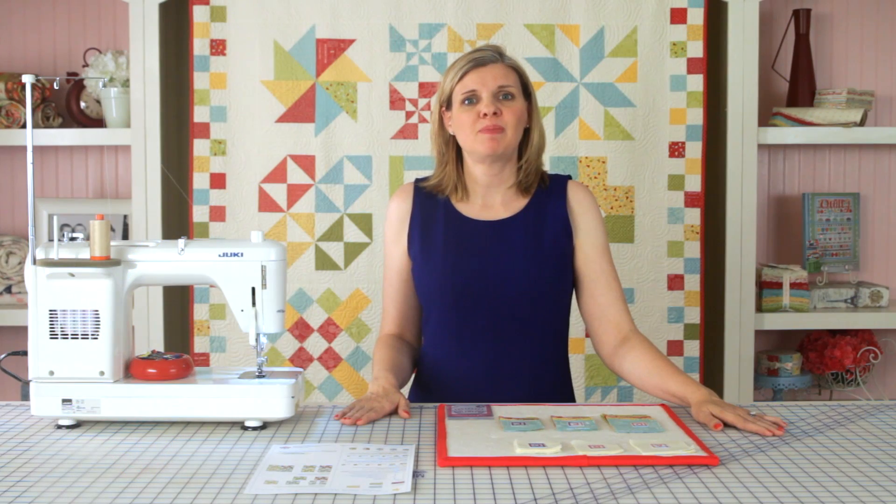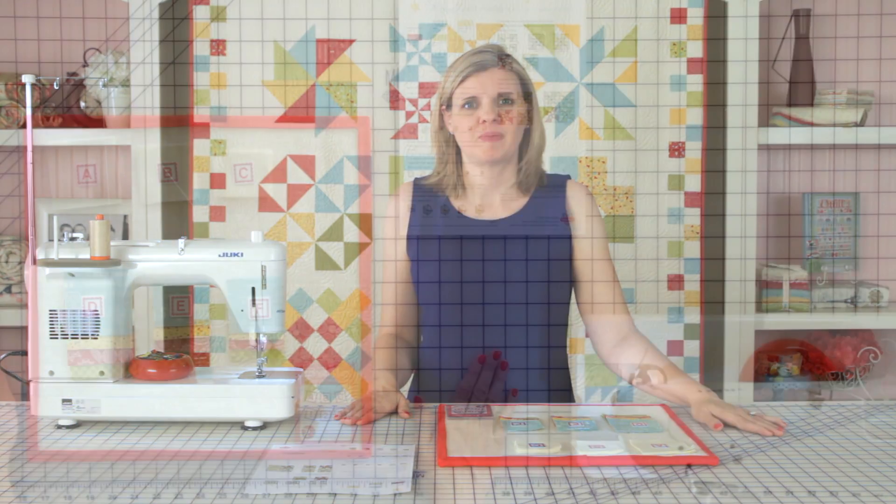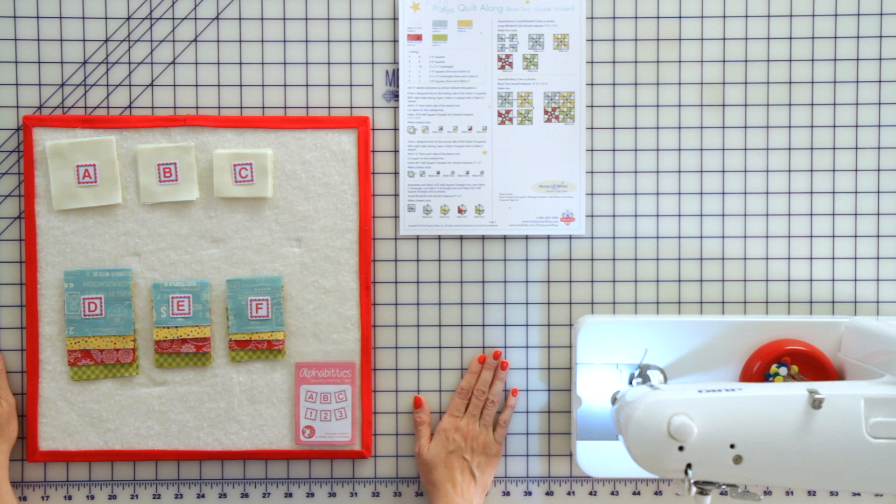Today we are making the Double Windmill block, which is block number two. We have pre-cut our fabrics and labeled our pieces with our alphabitties.